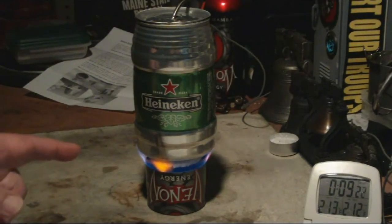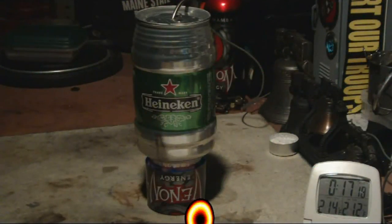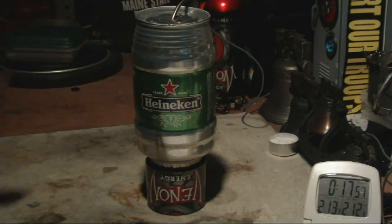Let's see how long it goes now to burn out. And there's just about burn out. It's going... going... not giving up the ghost yet. There it went out — let's say at 17 minutes and 50 seconds to burn out.